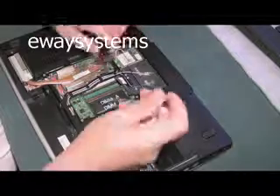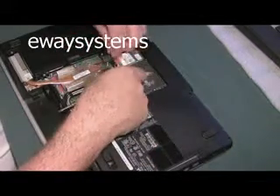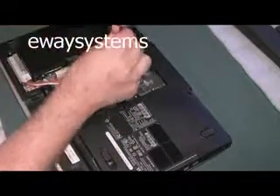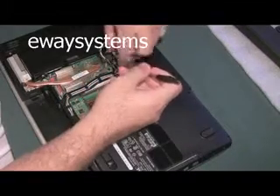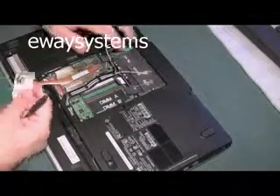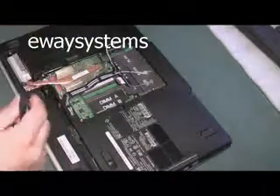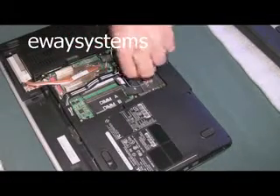We're here at the wireless card, so we might as well get that out. There's the wireless antenna — let's just put that out of the way. There's one screw holding this wireless card in. That felt a little sticky. There's a little bit of a residue there — I don't know if it's glue or if it's beer. I have a feeling we're going to see some stickiness in this baby.